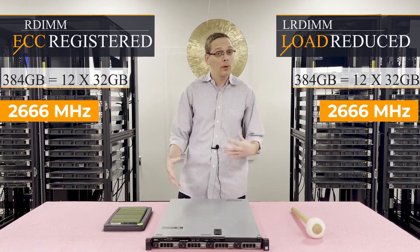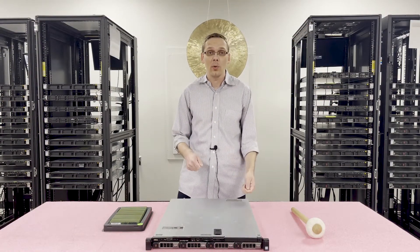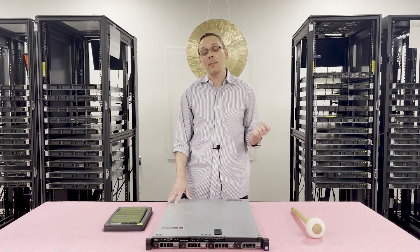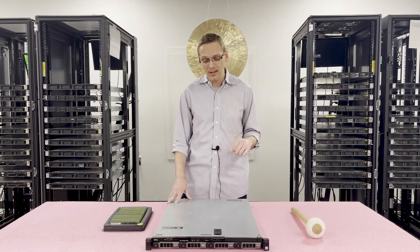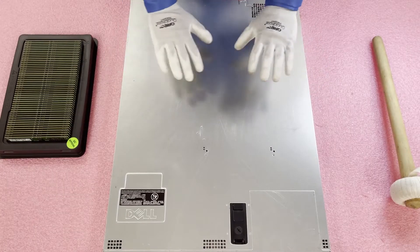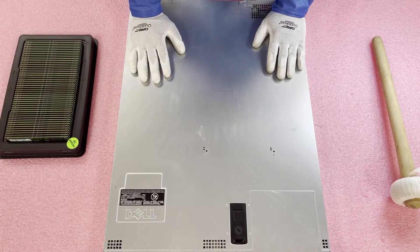Now that we know a little bit more about the memory, let's hop inside and show you the channels and how you want to configure and install it. Before we do, I'm going to grab my ESD gear, because you never want to get inside a machine and potentially damage it. Now that we have our ESD gear on, we are safe to open the machine and prevent electrostatic discharge.